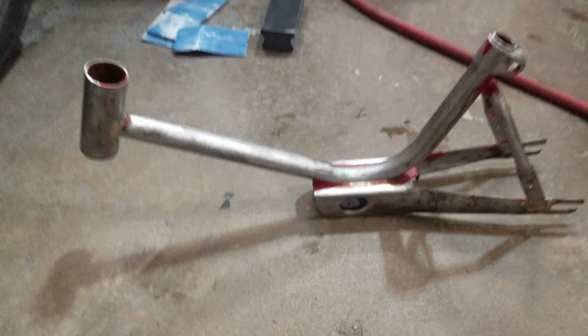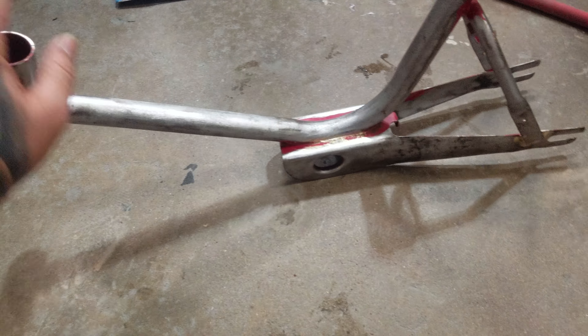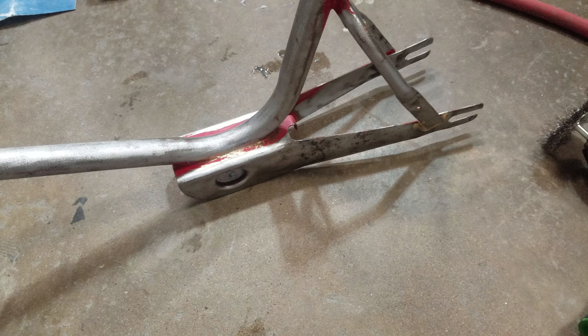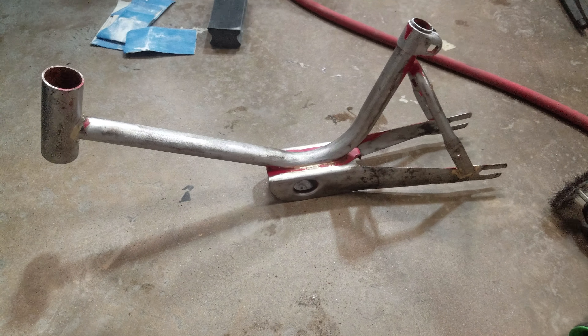There's the frame, so I'm thinking I'm gonna have to cut this section and put another bike on. I'm thinking about cutting it here and here and extending it out so I can fit my wheel. I'm gonna try to figure out what I gotta do.